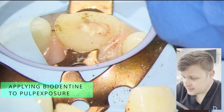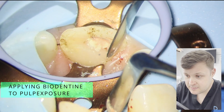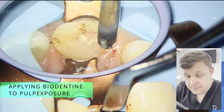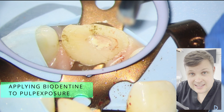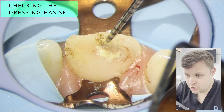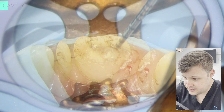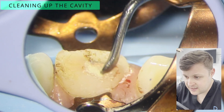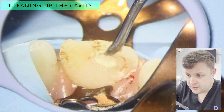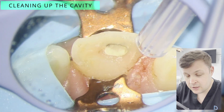Another thing to be careful of is bleeding. It looks a bit of a mess at the moment, and my concern is that there is blood on this tooth which can cause staining in the future. I'm going to leave the biodentine to set for 15 minutes — that's really important. Once it's set, I'm going to remove all the stained biodentine and try to get some of the staining off the rest of the tooth. It isn't perfect, but it looks a lot better.